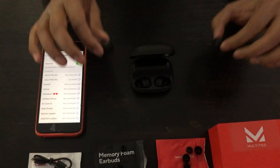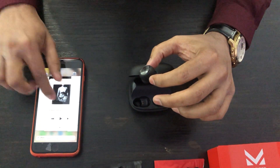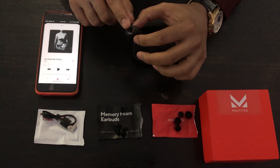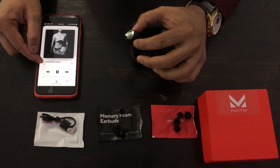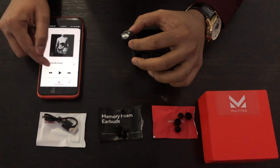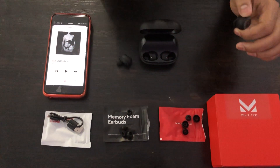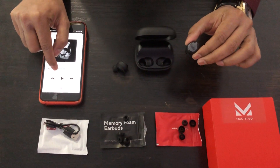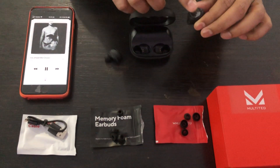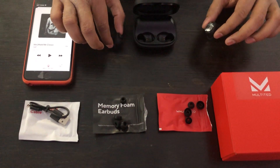Now I'll show you how to control your music app with these earbuds. Let me open my music app. To play your music, just tap once. To pause your song, tap once again. You can use either earbud for this tap control — tap once to play, tap once to pause. It's really easy and quick.